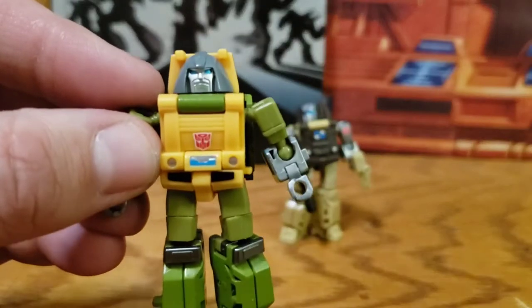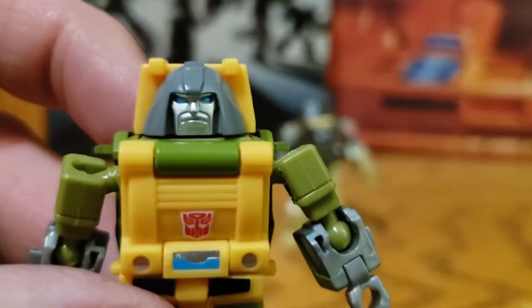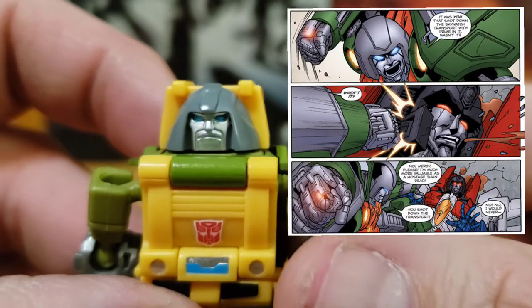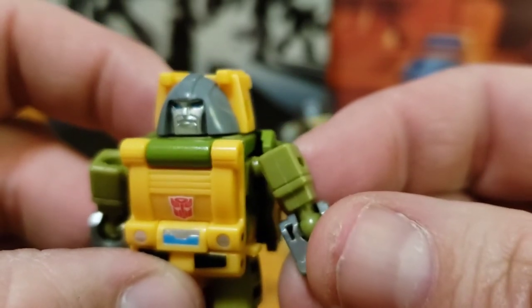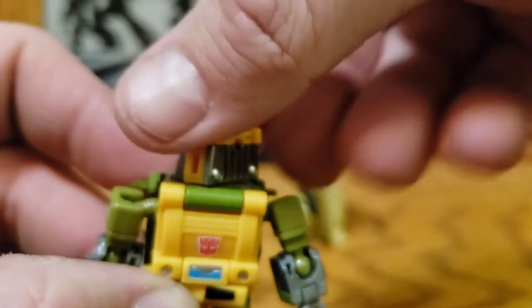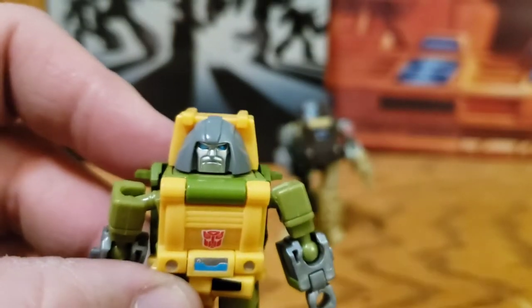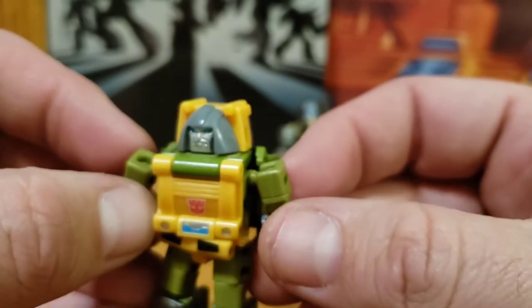I really like how both of these guys turned out. His head sculpt — I love this little head sculpt. Very Braun, very 'I'm coming to kick your ass.' Beautiful blue eyes and silver face paint. His head is just on a swivel, so you get 360 and that's it. But seeing as his head is also the engine block of his vehicle mode, I can forgive that.